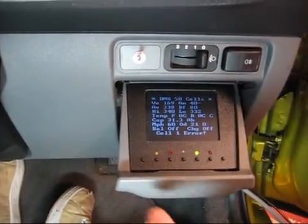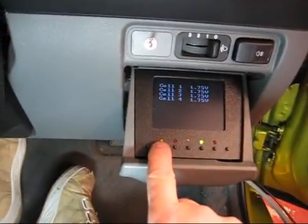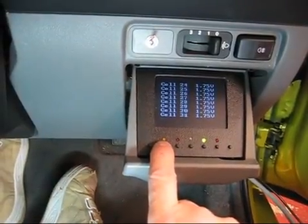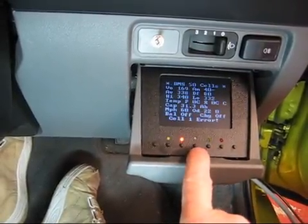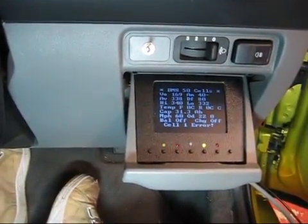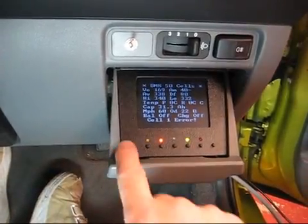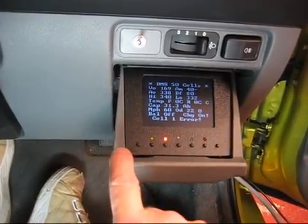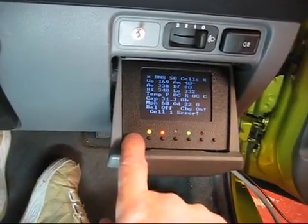Just talking through the buttons: button one here would turn on the charging. Button B cycles through the individual cell voltages, and this obviously isn't working correctly at the moment because there's nothing connected at the back. You can see on the screen it's indicating an error condition. Button one, which is what I meant to press in the first place, just turns the charger on, which is indicated by the yellow light — and that immediately switches off again because it won't allow charging to start with the error condition present.